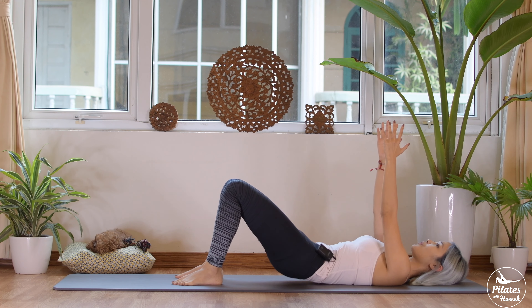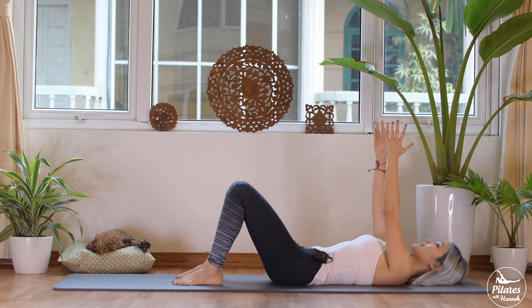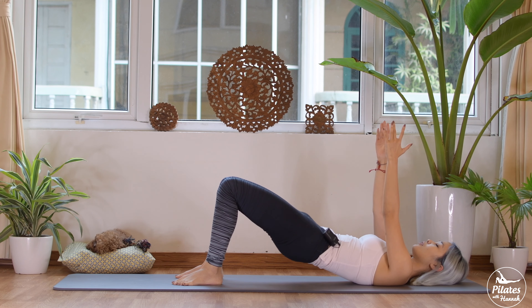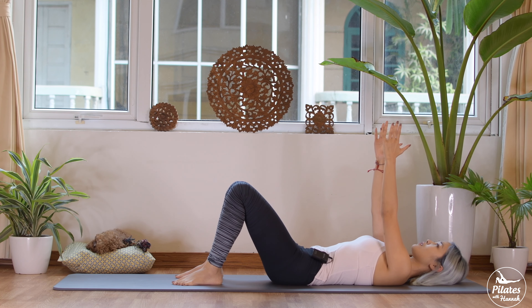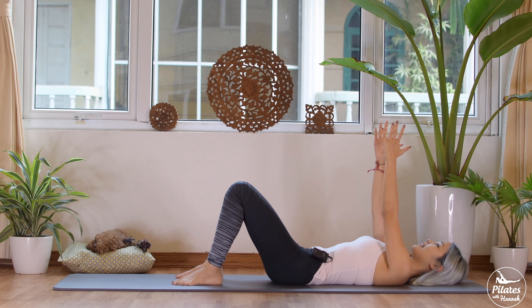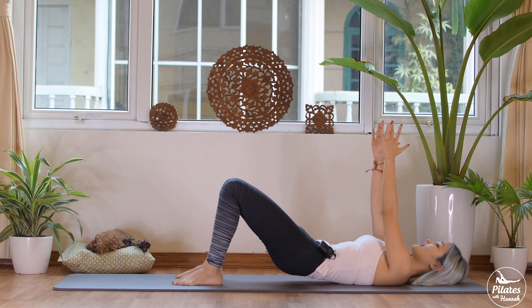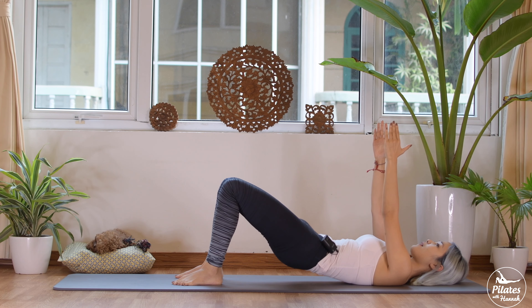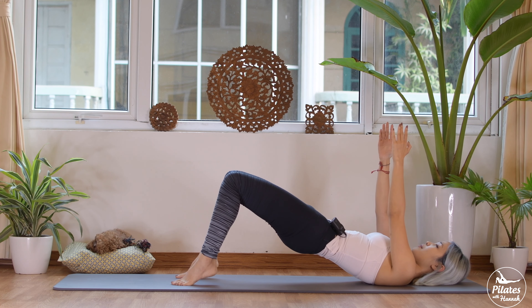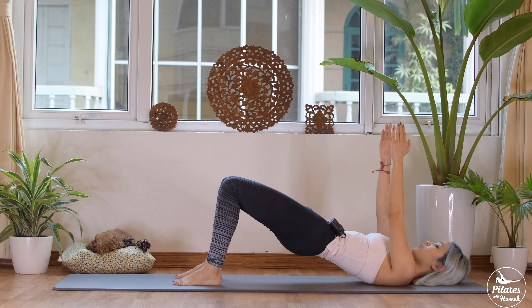Press your feet down, keep your legs parallel to each other. When you're lifted, keep the distance from your knees the same — don't let them drift closer or farther apart. Three, each vertebra at a time — lift and down. Last time — inhale up and hold it here.